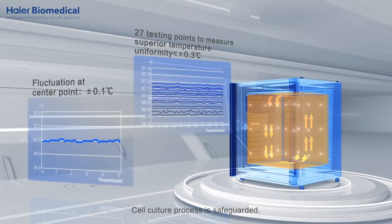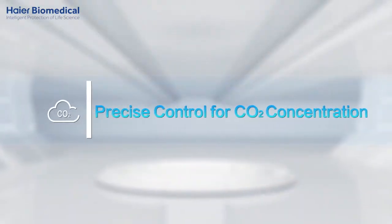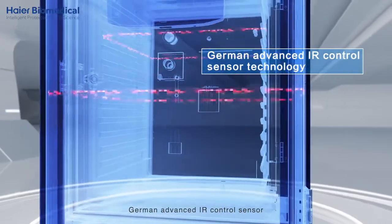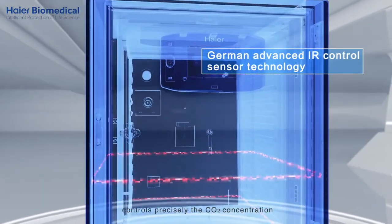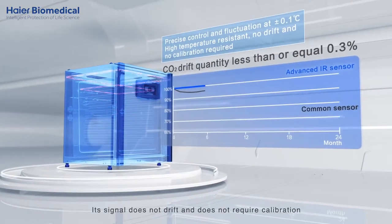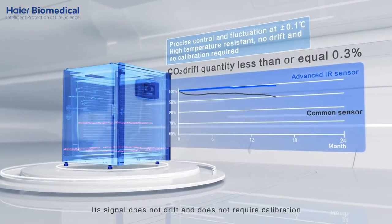The cell culture process is safeguarded. A German advanced IR control sensor precisely controls the CO2 concentration. It can sustain high temperature, and its signal does not drift and does not require calibration.